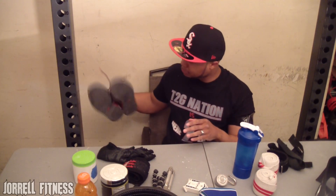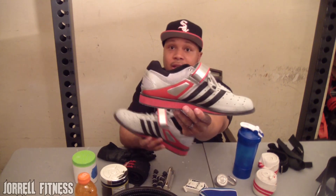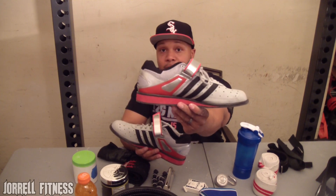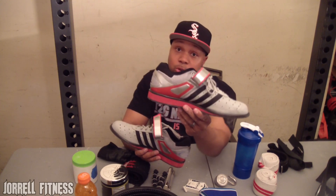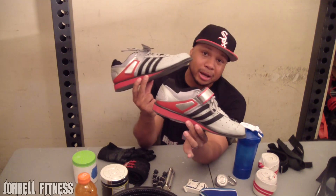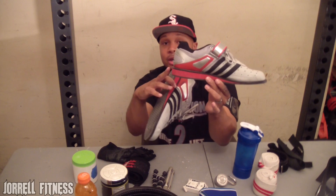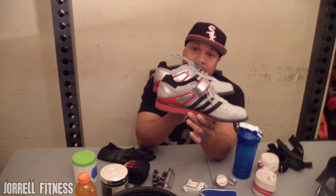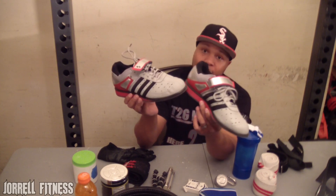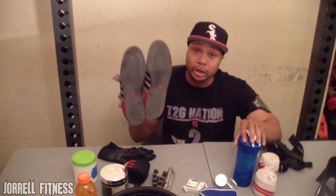One more thing — if you have extra room in your bag or can carry them on the side, these are squat shoes: the Adidas Powerlift Trainers. These are very good for squats and front squats. I picked these up about a year ago. They give you nice elevation on the back heel — they're not the best in the world but they get the job done. I usually keep these in my bag and switch into them when I'm doing squats.